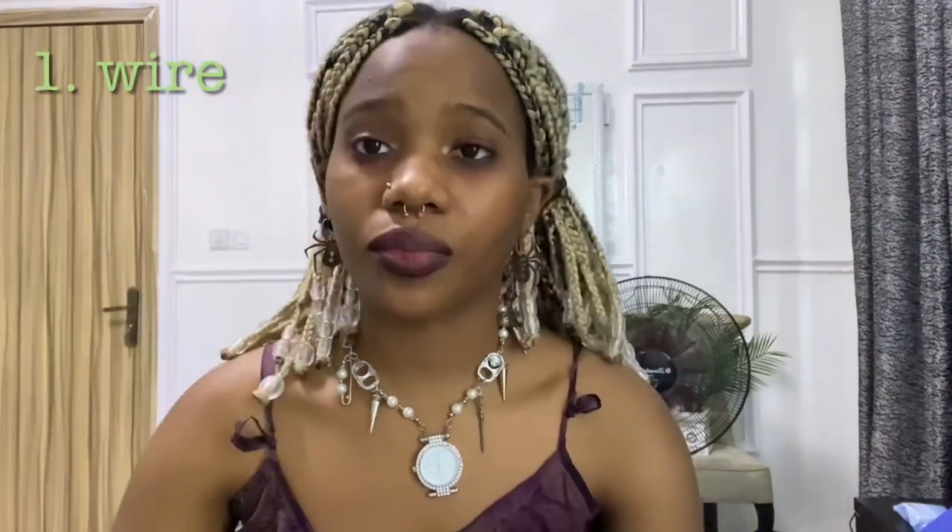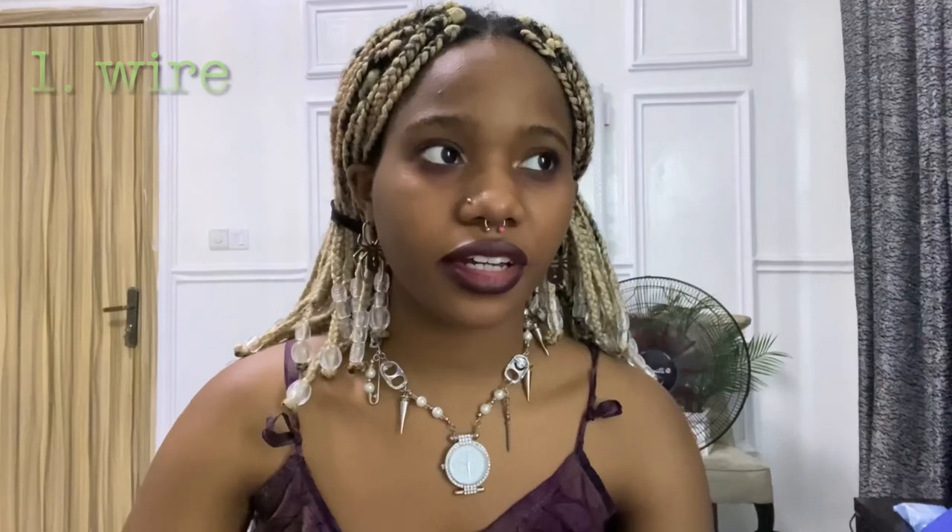The first and most important thing you should have, in my opinion, is wire. When I first got wire I didn't even know that I needed it until I got it — it is so helpful. You can turn anything into a charm with wire. I got the 16 gauge one because my piercings are 16 gauge and I thought I could make piercing jewelry. I do recommend getting 18 gauge because it's thinner and easier to manipulate, but 16 gauge is still pretty solid.